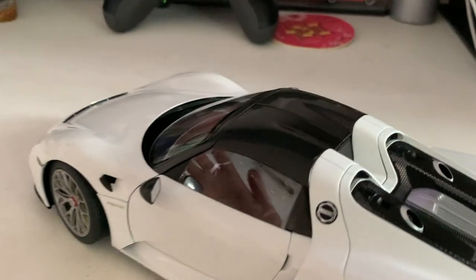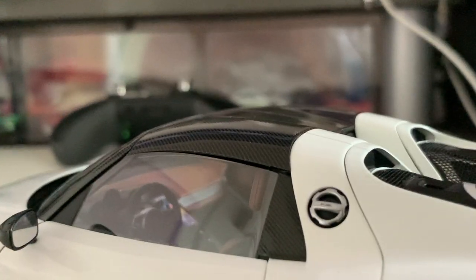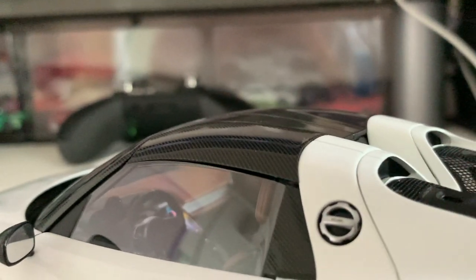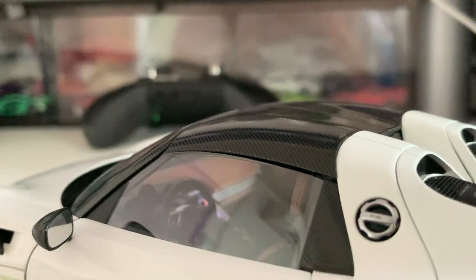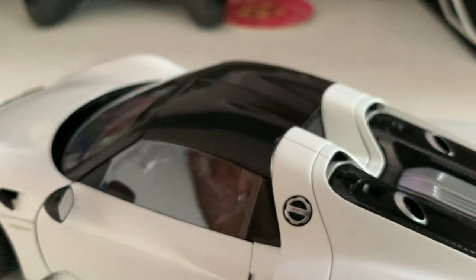Moving on, we've got the roof of the 918, which is finished in a carbon fiber finish — a very, very nice touch. You've also got more carbon fiber on the sides and on the mirrors as well.